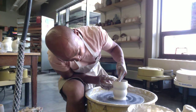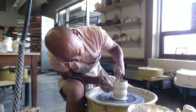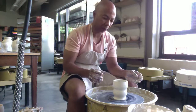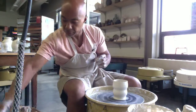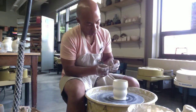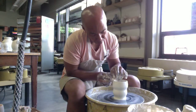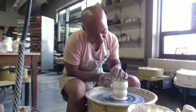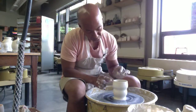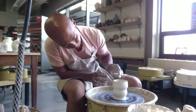You could use a rib on the outside if you don't want the throw rings to appear. Because your lips are going to be on the mouth of the cup, let's try to get that just nice and smooth, as refined as we can.